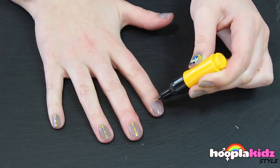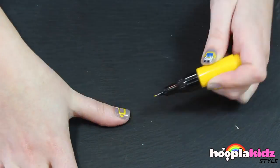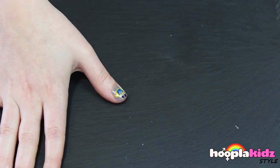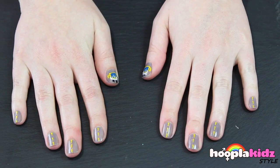And now it's time to do it on the other hand. And there you have it — wheels on the bus nails!